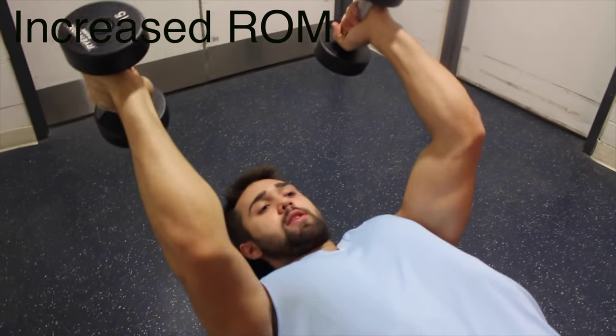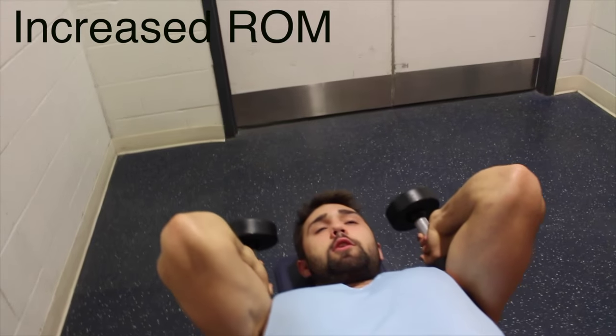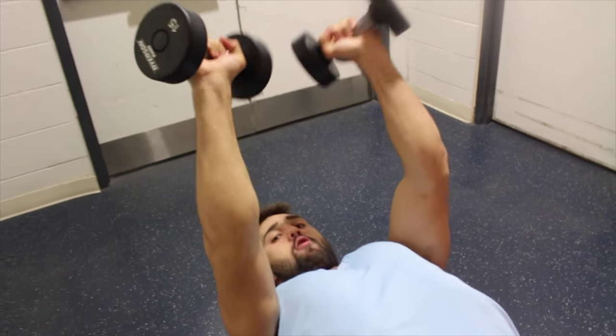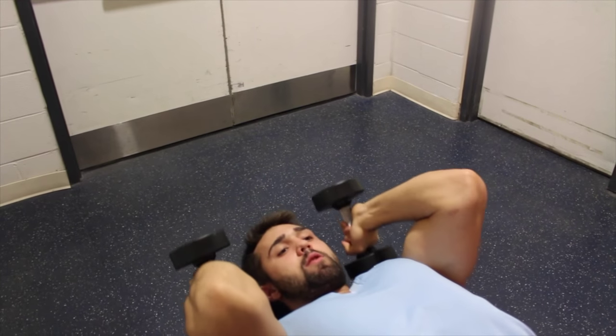Another beautiful thing about it is I can go a little bit further back, whereas the bar would stop me at my forehead and I'd literally crush my skull. So here I can go back, and a cool thing is I can actually turn in my arms like this, which will allow me to work a little bit more of the outside head.